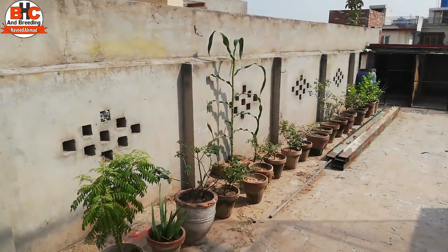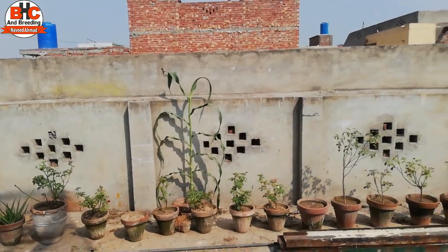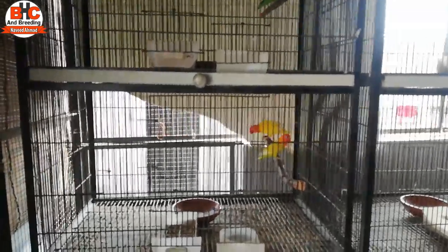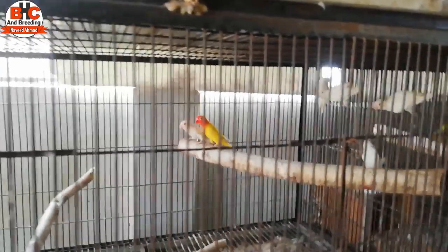I am going into the shed. There are a lot of birds inside. You will hear a lot of noise from them. I will try to find all the birds in the shed — the birds I have to pair up, I will send them all there.